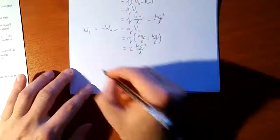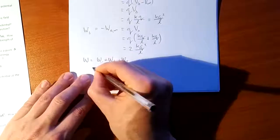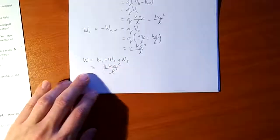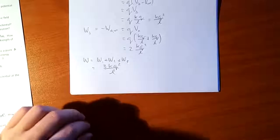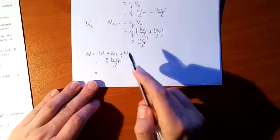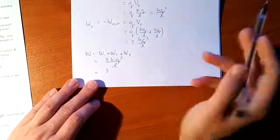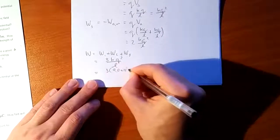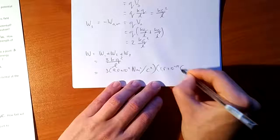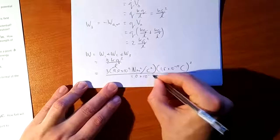The total work done is W1 + W2 + W3 = 0 + KQ²/L + 2KQ²/L = 3KQ²/L. Now substituting values: 3 times 9.0×10⁹ N·m²/C² times (1.6×10⁻¹⁹ C)² divided by 1.0×10⁻¹⁰ meters.